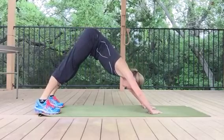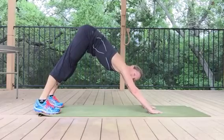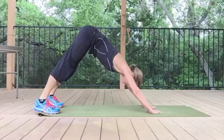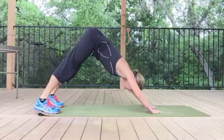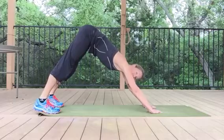And just drop your head, bending your elbows, and press back up, nice and slow. Drop the head, and press up. Tummy's pulled away from your clothes, shoulders are pulled away from your ears.